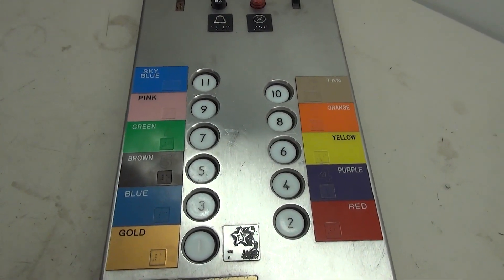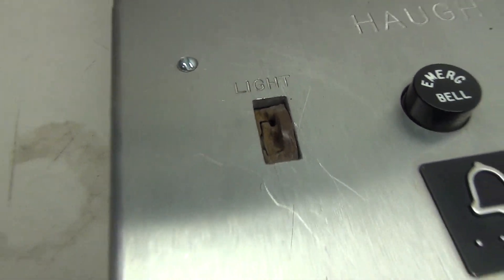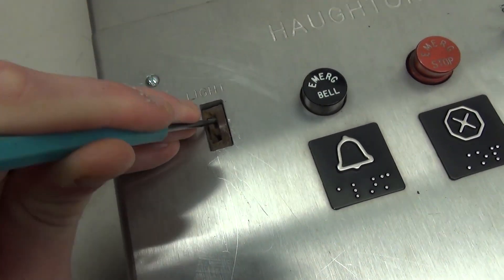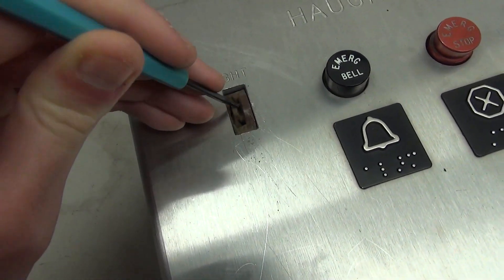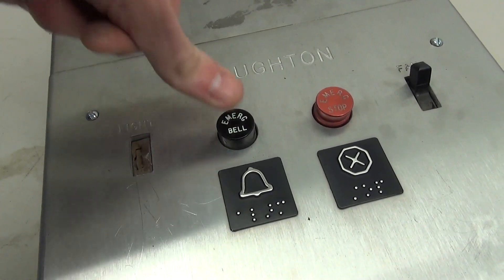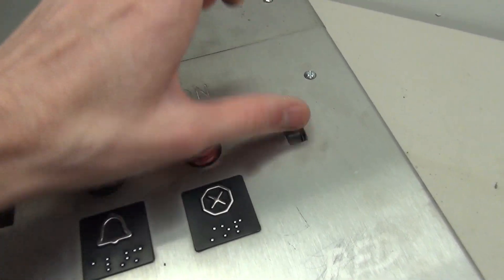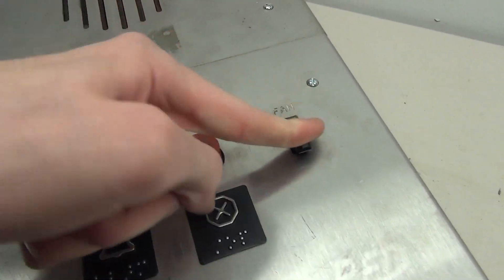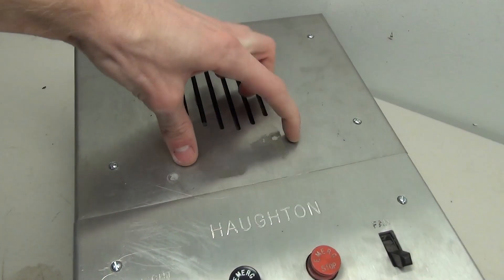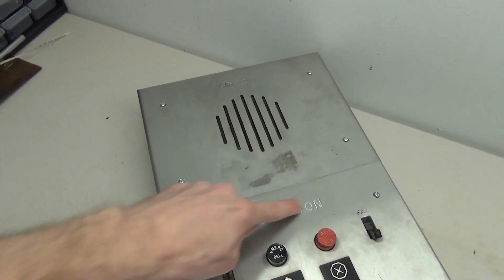I'm definitely going to leave these colors on because they look pretty cool and add character to this panel. Up at the top there's the light switch, which is kind of destroyed — this is the type that needed one of those little light switch keys. There's the alarm button, one of the old Houghton black buttons. We've also got the emergency stop and the fan switch, which is a three-position switch. Up here it says car number 12 and there's a large speaker. There used to be a Schindler logo on here from when Schindler worked on it, but that's gone.